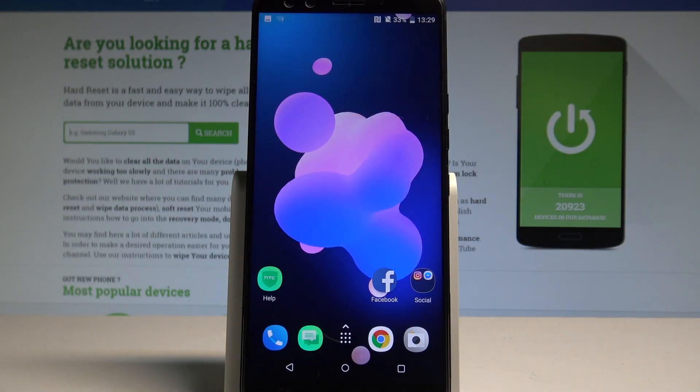Here I have HTC U12 Plus, and let me show you how to set up the fingerprint protection on the following device.